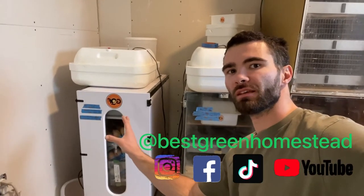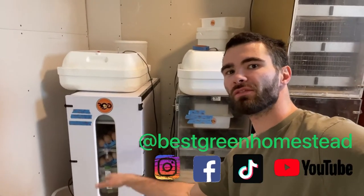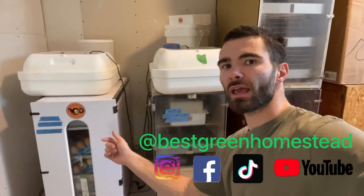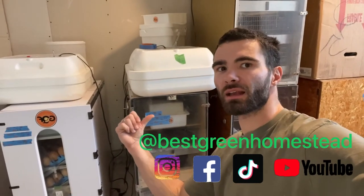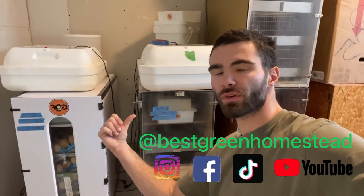The problem with these is the humidity varies, so we like to incubate in one — this was one of the first ones we got — and we like to hatch in dedicated hatchers because they require a different humidity.